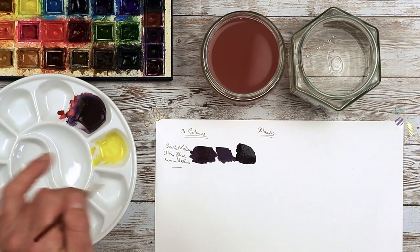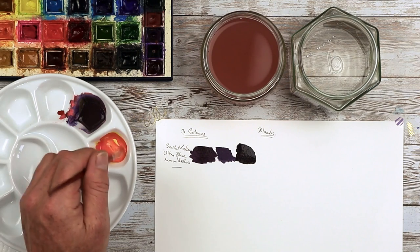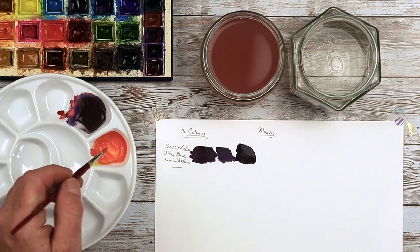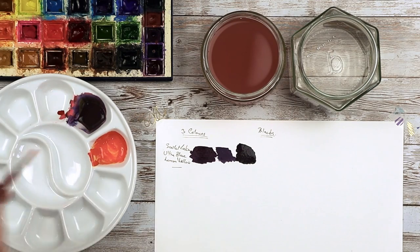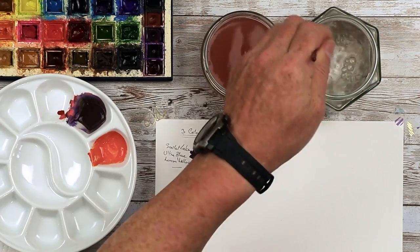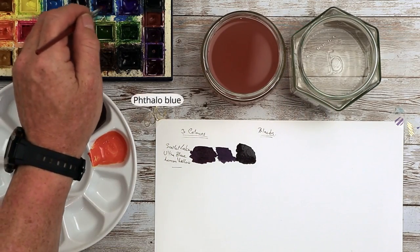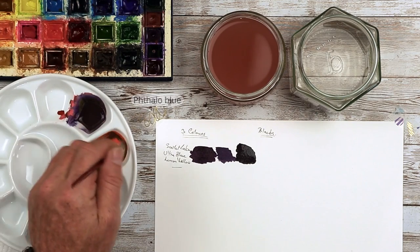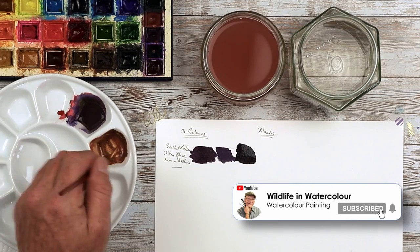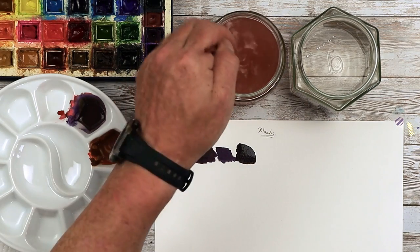Lemon Yellow first of all, then Scarlet Lake. Whoa, look at that — that's nearly orange, like a deep orange. So we'll try that one. Wash your brush out in the dirty water and then in the clean. And then we're going to go for the Phthalo Blue. If you haven't got a Phthalo Blue, you can use Windsor Blue instead. See, that's quite brown, a very brown looking color. But it's okay, it's getting there.